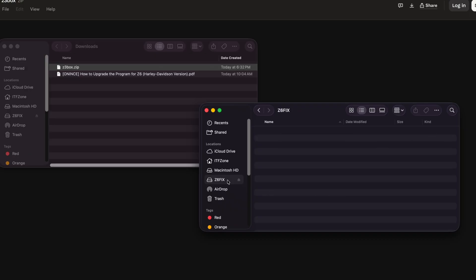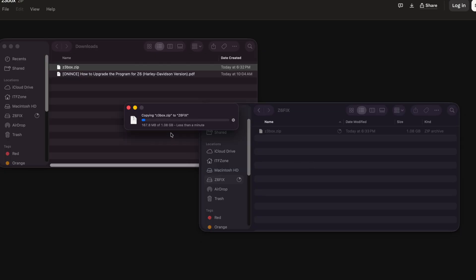Here it is — Z6-FIX and it's empty. We're going to take the Z3-Box.zip and drag it over and let go. It'll copy over — it's a gigabyte, so it may take a little bit of time to get there.